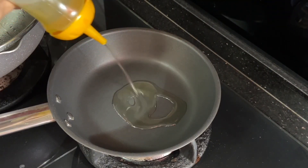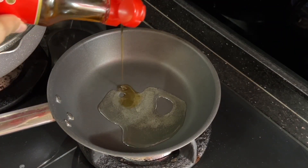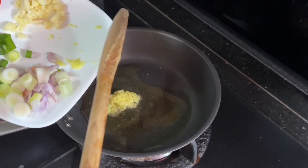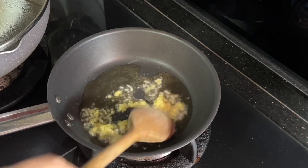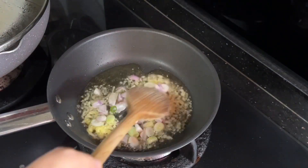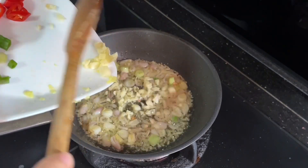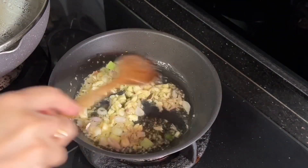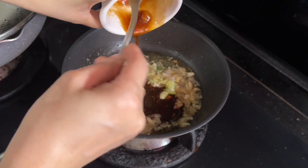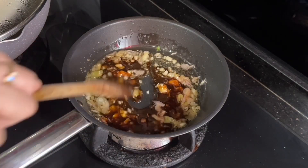While the tofu is steaming, let's make the sauce. Heat up a pan and add a combination of olive oil and sesame oil. Begin by sautéing the grated ginger, followed by the shallots and the white parts of the spring onion, then the garlic. When all the aroma has come out, pour in the sauce we made earlier and give it a quick stir just enough to combine all the spices.